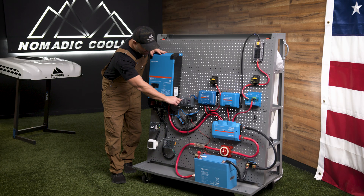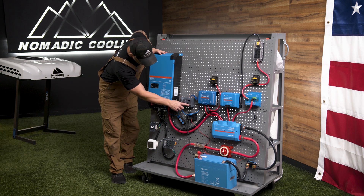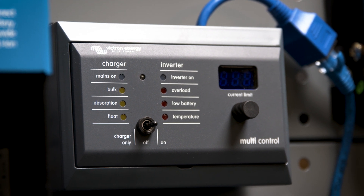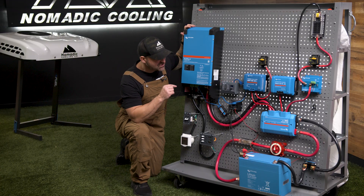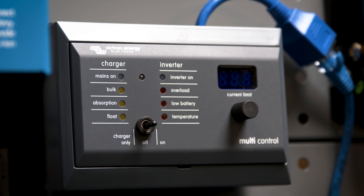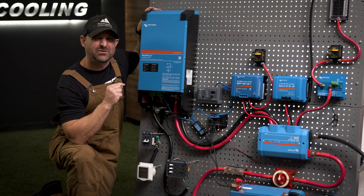One thing we add is the Victron Multi Control. If you have the inverter underneath your bed or in a hard-to-reach place, from this device you can very simply turn it on, off, or charger-only. You can also dial down the amount of power — the amperage — you are charging from shore power.